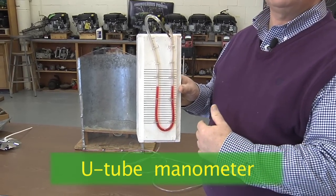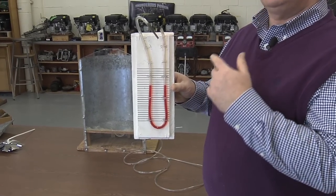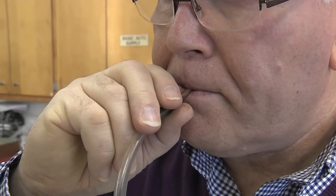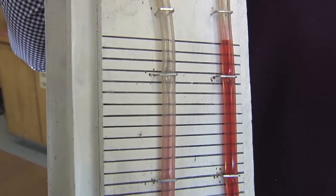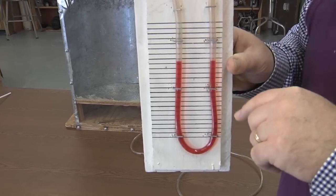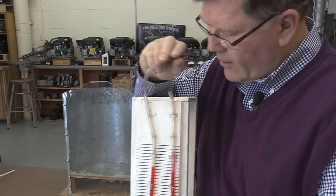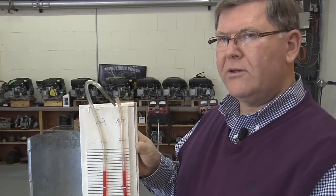A U-tube manometer can be as simple as just a piece of flexible tubing stapled in a U-shape. You put some water in there — in this case we've got some food coloring so it's easier to see. When we put a pressure on one side, it causes the water level to move down on that side and up on the other, and we measure the distance between those two water levels in inches. We've got marks every quarter of an inch. So as I blow on this end, we see one level go down, the other go up, and we're able to measure the static pressure.